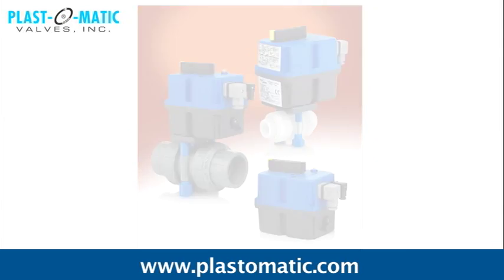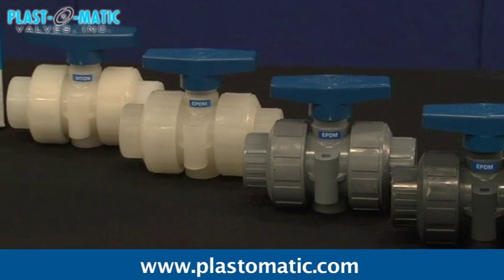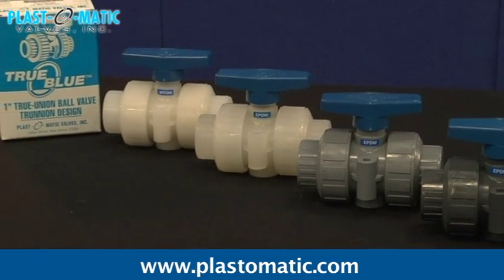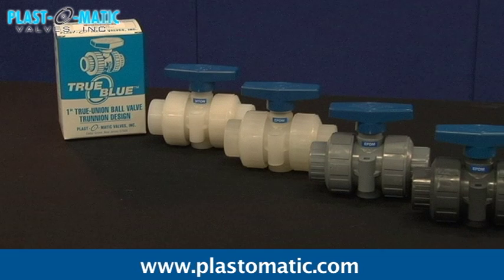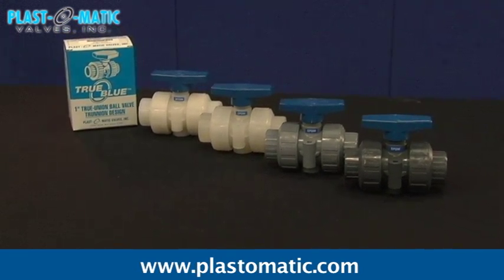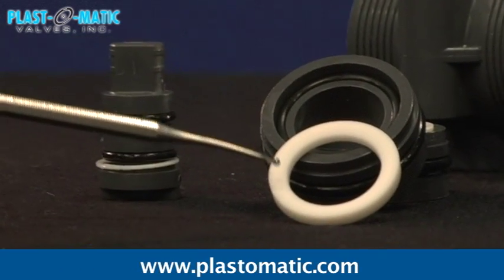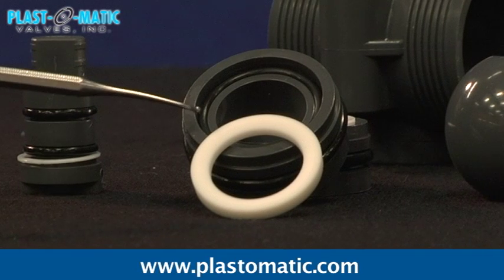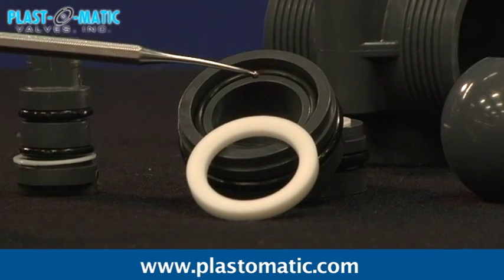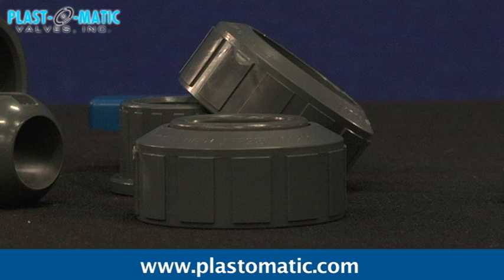The two-way manual ball valve, with its mirror polished ball, perfectly machined sealing surfaces, trunnion centering design, PTFE thrust bearing, and O-ring loaded floating PTFE seats, the True Blue manual ball valve offers smooth turning even in difficult applications. The floating seats automatically compensate for seat wear, and after long-term cycling, the carriers can easily be returned to their original position simply by tightening the union nuts.